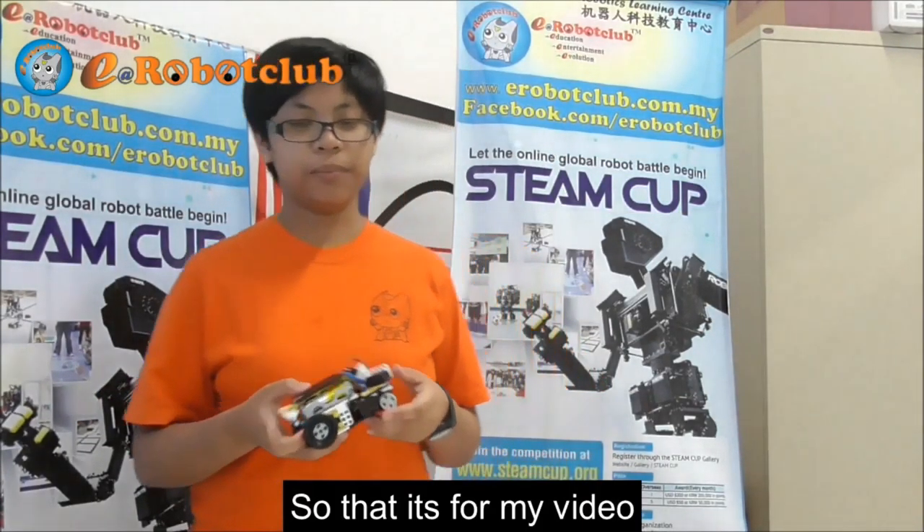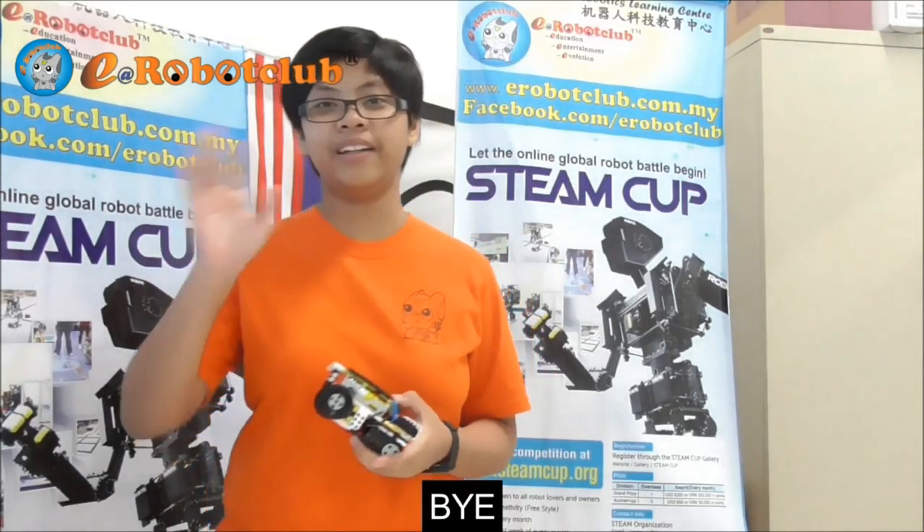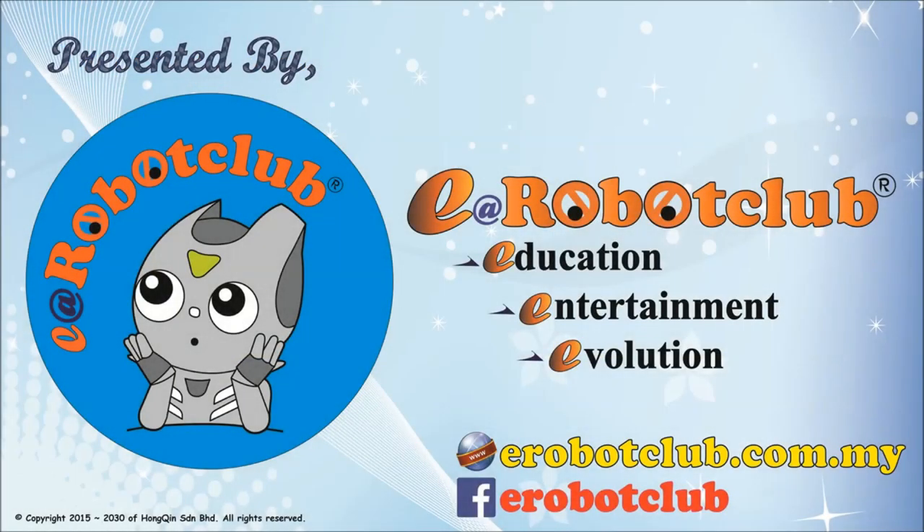So that's it for my video. Thank you for watching. Bye!